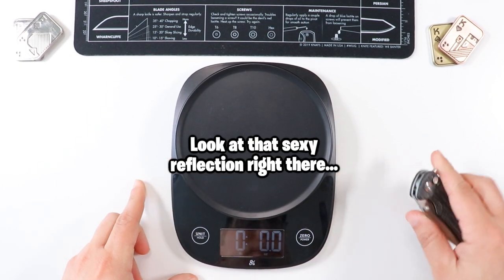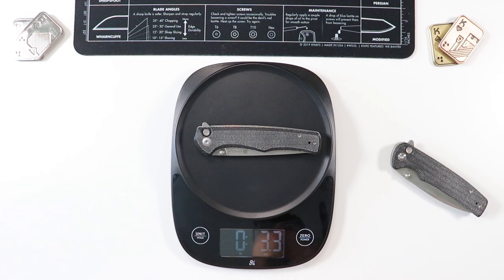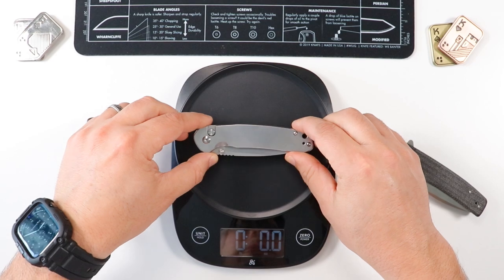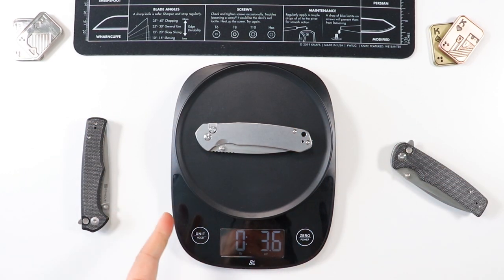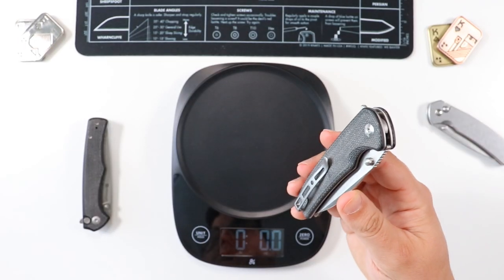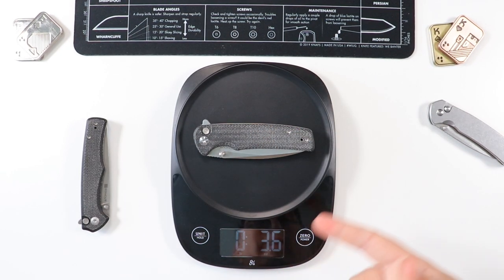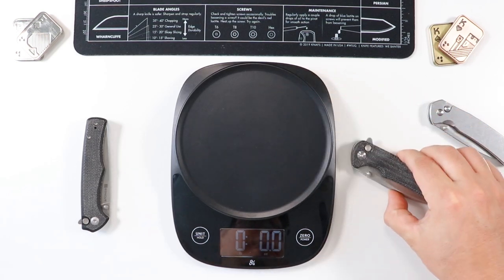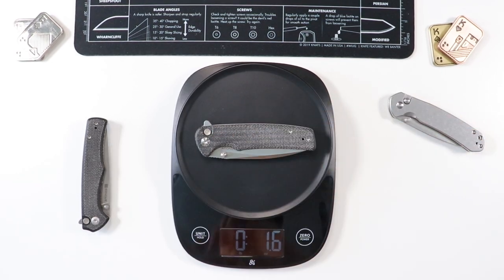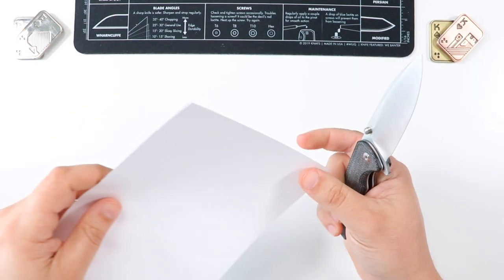Let's get a quick weight. For comparison, the sibling from Sencut — the Crawley — came in at 3.3 ounces. The Pyrite, another button lock and very fidgety knife, was 3.6 ounces even though it's an all-metal design. My guess for the Saxi is around 3.5 ounces. The scale reads 3.6 ounces — just like the Pyrite, and the Pyrite is an all-metal design. So 3.6 ounces on the Saxi as well.